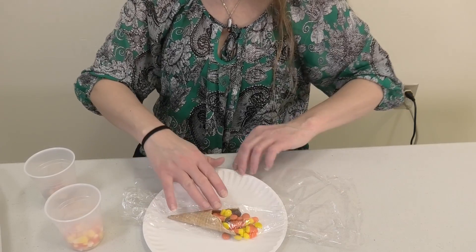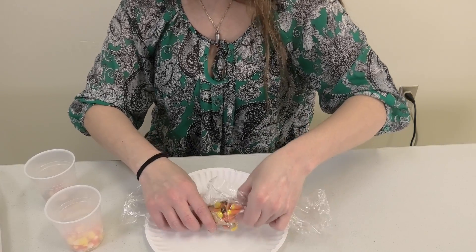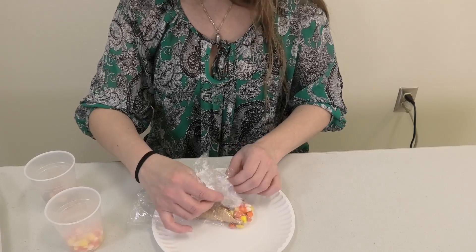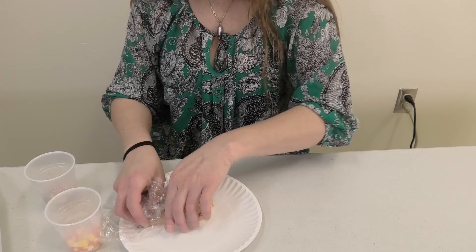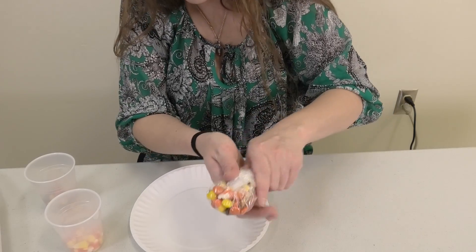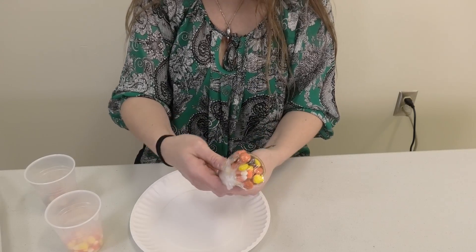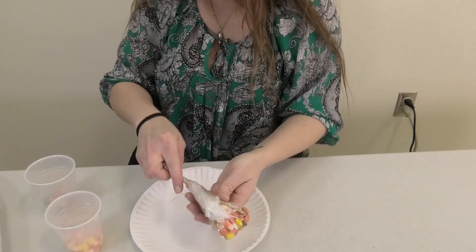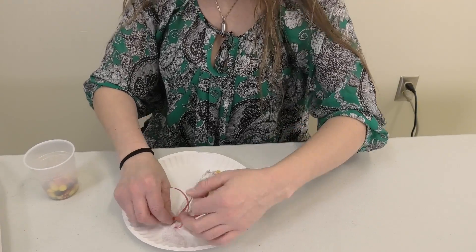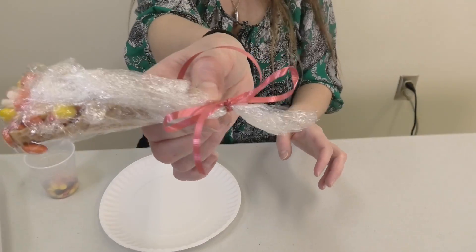And then you wrap it. You try to stuff it in there. Hopefully yours will be much prettier than mine — the candy cornucopia! You twist it at the end and tie your ribbon: edible candy cornucopia.